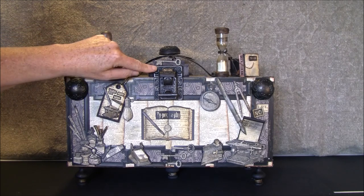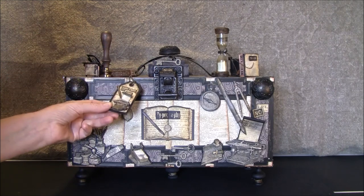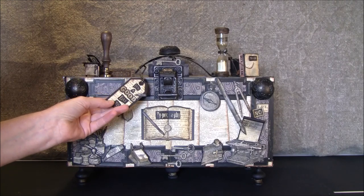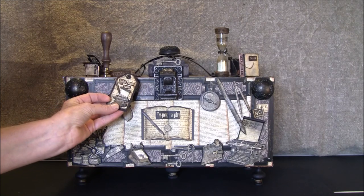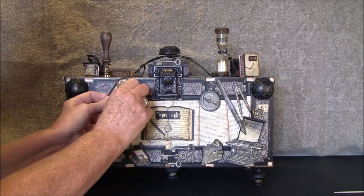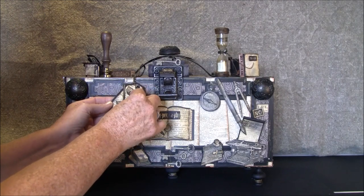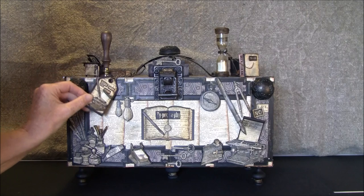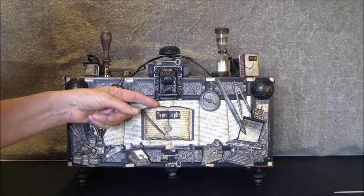I need to have something to fasten the top on. Here is a little tag that I made and it says 'It's a good day to write your story.' Here I fussy cut out a little typewriter and made it loose — it can be taken out. Some light bulbs and this is a book with some pages inside.